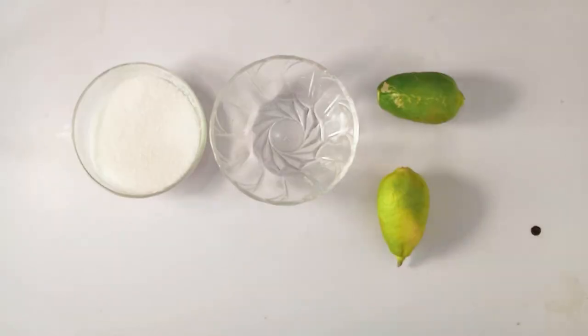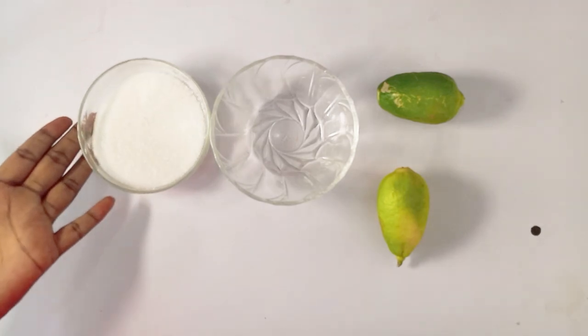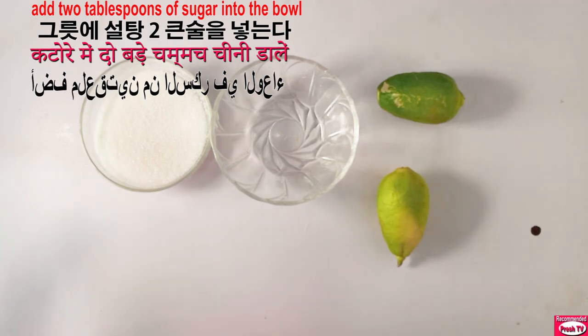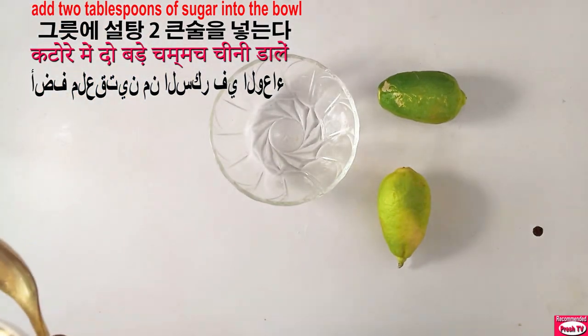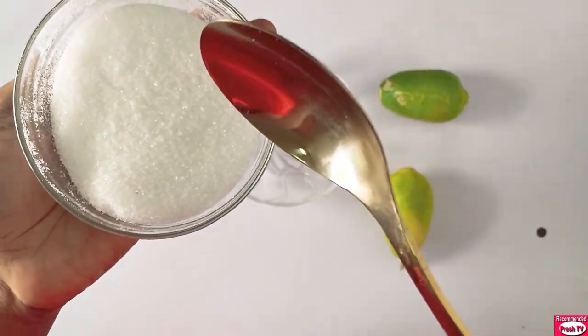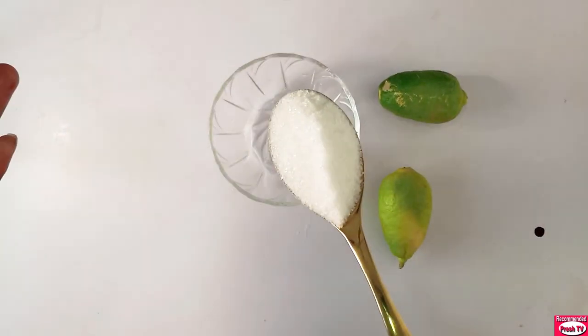The first thing I need to add is two tablespoons of sugar. I'm using white sugar, but if you have brown sugar you can make use of it — both of them are effective in getting rid of strawberry legs and getting rid of dark spots. So I need two tablespoons.